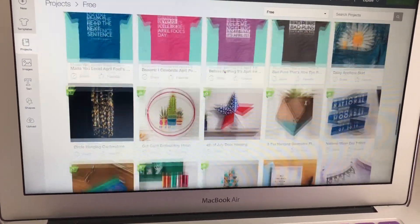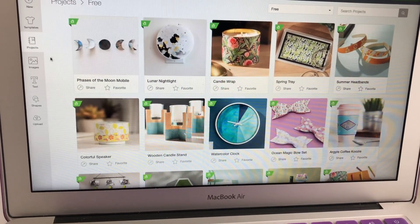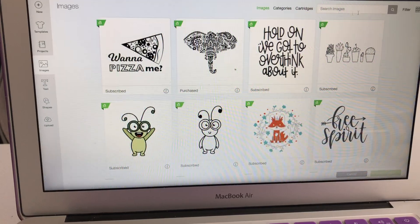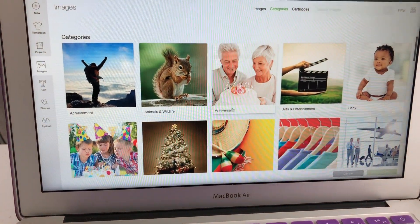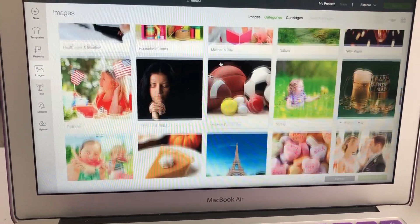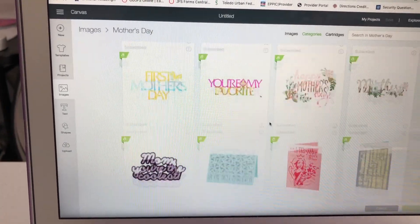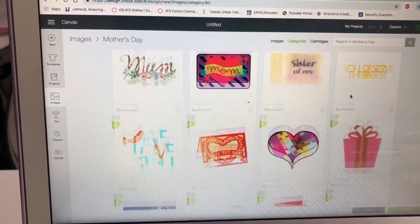You can make all kinds of stuff through Cricut. When you get this machine you can go through it and look at what you want to do. There are also images you can use through Cricut - most of them are free and it'll tell you if it's free or not. You have categories to look through: animals, anniversaries, art, entertainment, fall, all kinds of different things. For example, if you go into Mother's Day, they have all these things you can print or cut out with your vinyl or cardstock. You just click on it and it'll tell you step by step how to make and print those out.